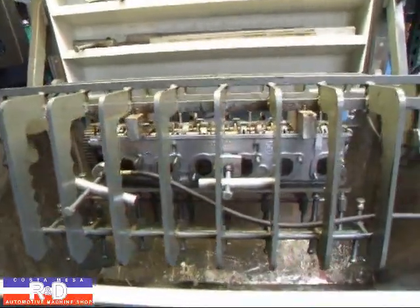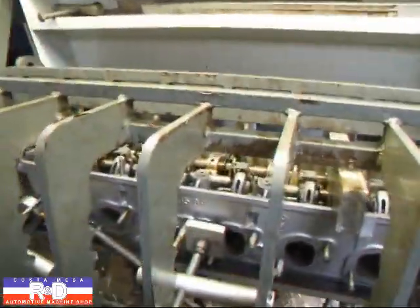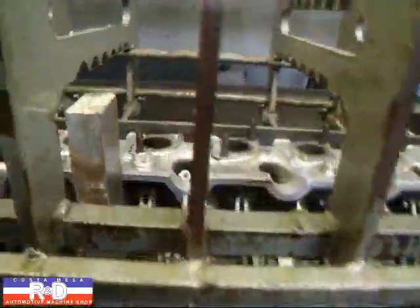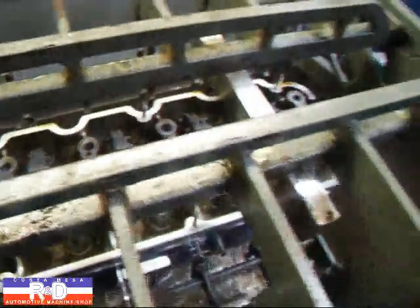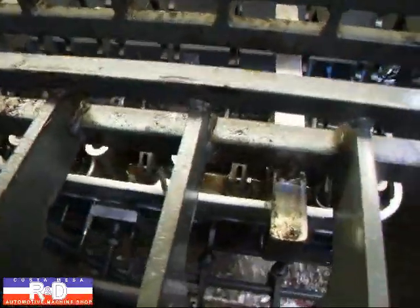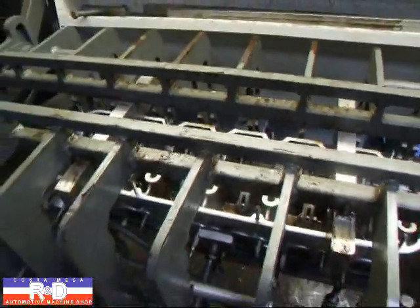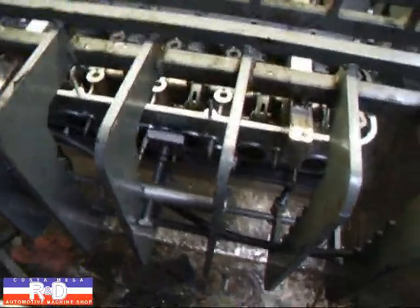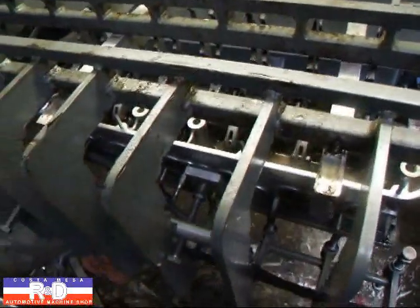Hi, it's Sharon, Costa Mesa R&D. Today we have a six-cylinder BMW cylinder head on the pressure bench, and I want to show you how these are checked. We've got all the water jackets plugged off and we're going to inject about 50 pounds of air pressure in.